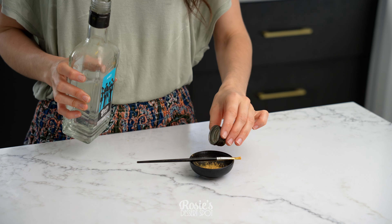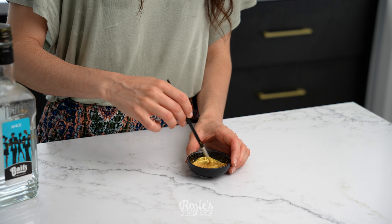And then you can just leave your cake on the bench to set or pop it into the fridge to speed things up.